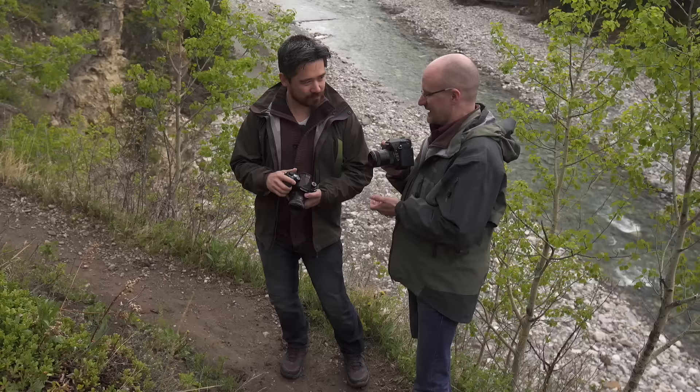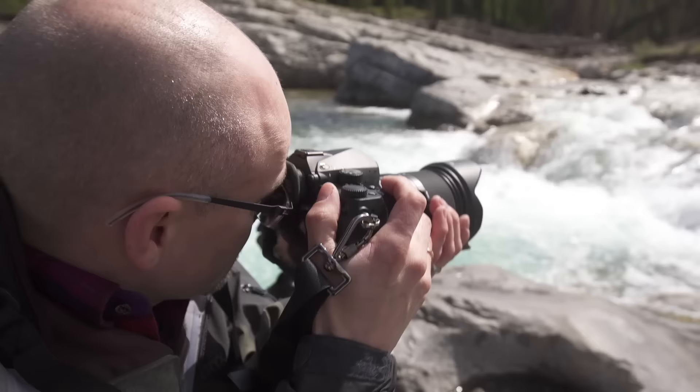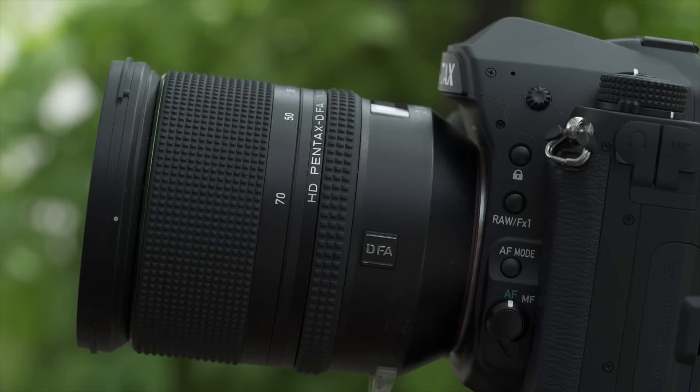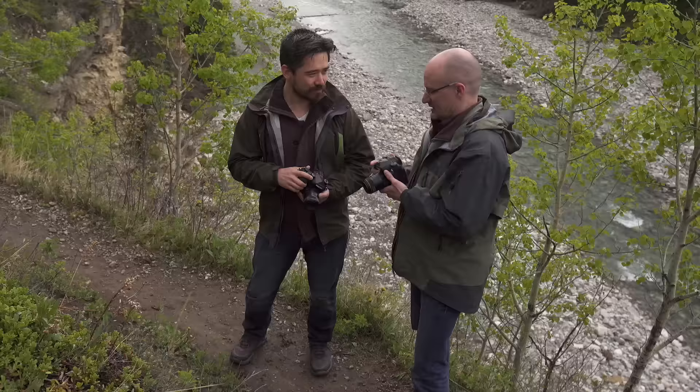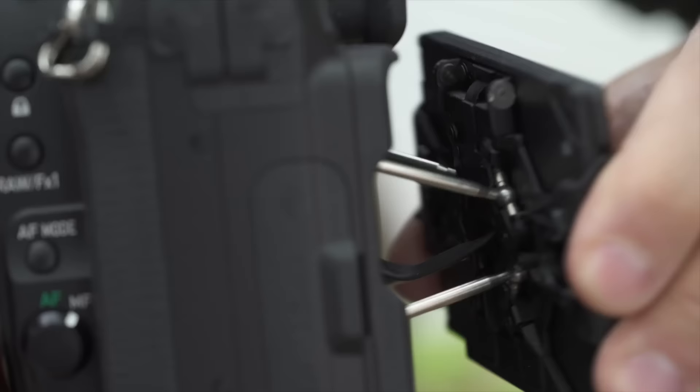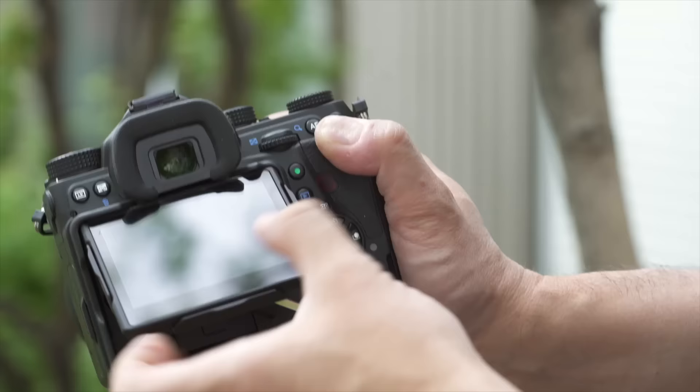That shutter is so quiet — it's amazing. That kind of brings us to the weight of this camera. All of these cameras are going to end up weighing about the same with a lens on them. Pentax has given up whatever size advantages they've had on their smaller cameras, mostly in favor of this really funky screen that can tilt any direction you want — overdesigned, but it certainly seems strong.